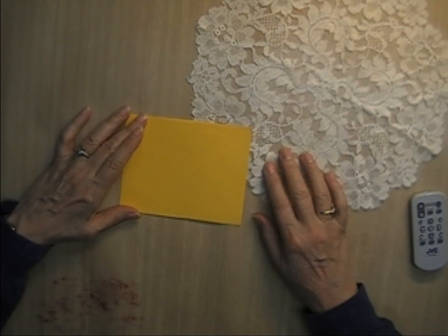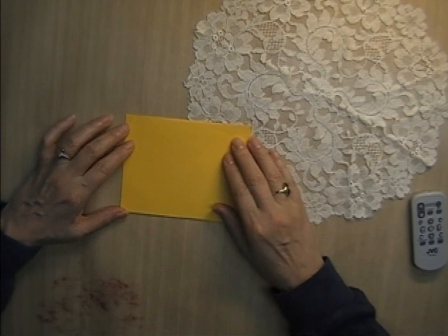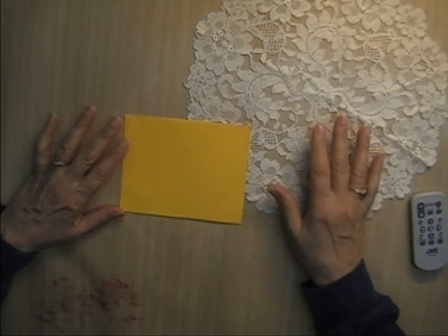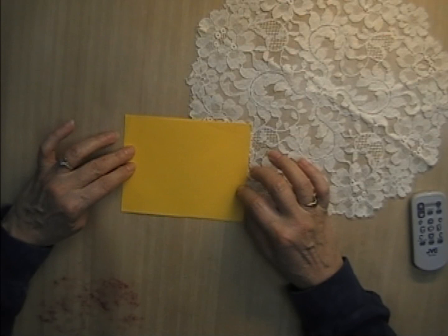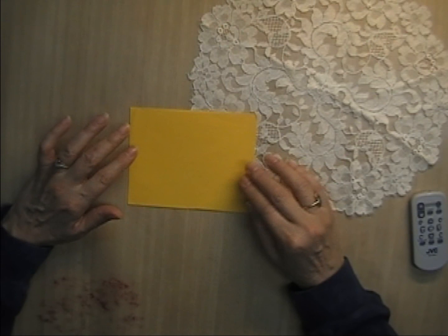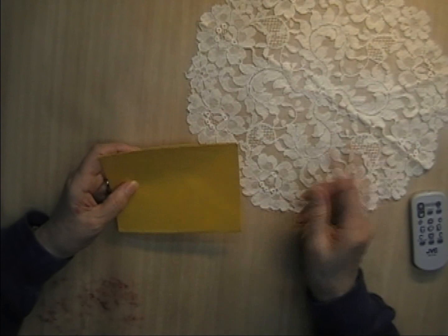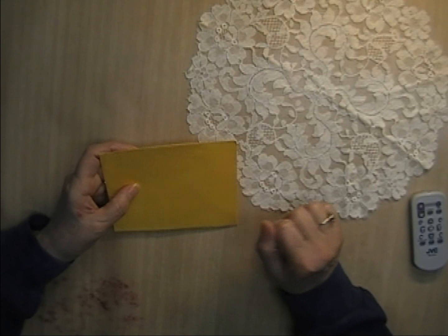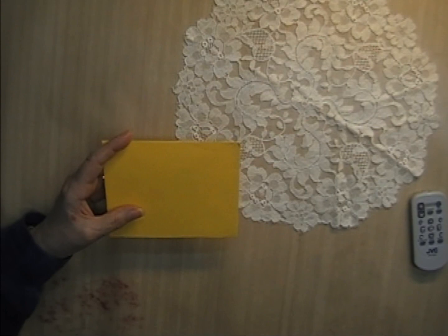Hi everyone, it's Donna here from Donna's Vintage Cottage. I'm going to attempt my first kind of craft-with-me as I work through making a linen journal that I showed you a video of yesterday. By the way, thank you everybody for your wonderful comments about my boho journal — I really appreciate it. It means a lot to me to get the encouragement.